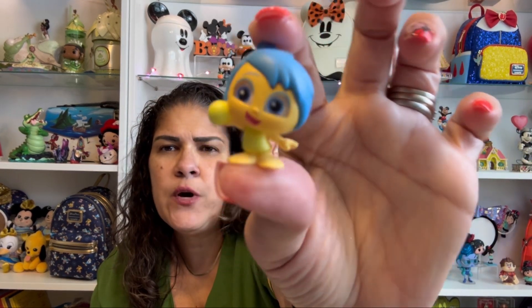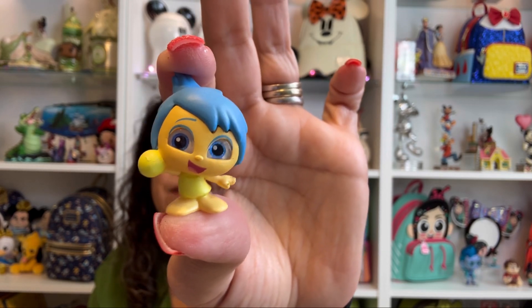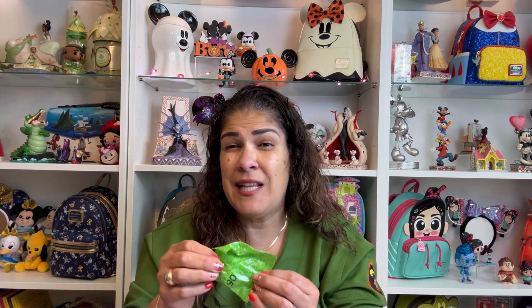Number two. It says number three on this bag — that's funny. The last one says number seven, so I don't know how this goes. It is Joy! So we now have the besties Joy and Sadness. She is so cute and she's got one of her little memory balls in her hand. So far these are tiny — it depends on the character, you get slightly bigger ones.